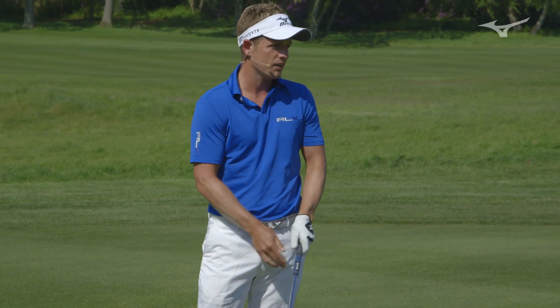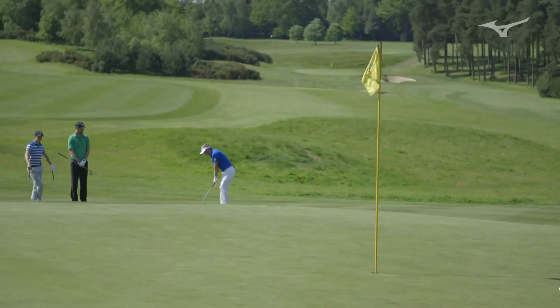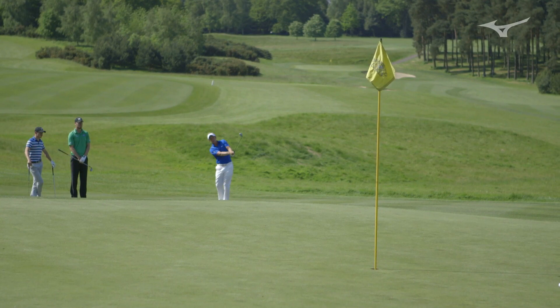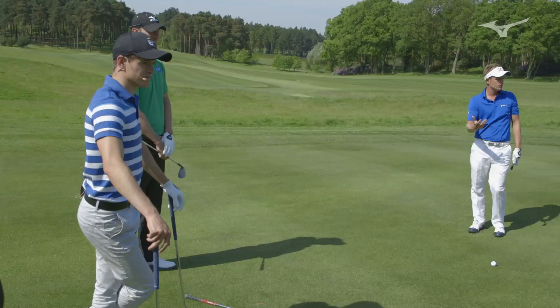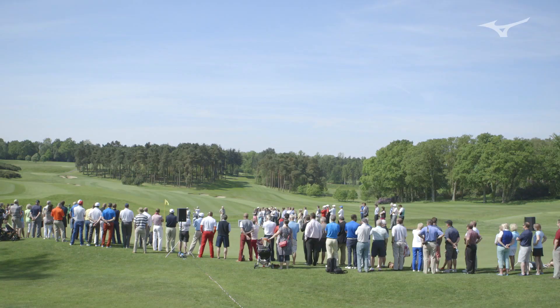I didn't really take much of a divot there, and that's because I didn't get the leading edge stuck into the ground, which is what a lot of amateurs do. Because of that, the ball will release too much. You can just go ahead and swing it. It comes down nice and soft and stops, and you've got a good chance of getting up and down.